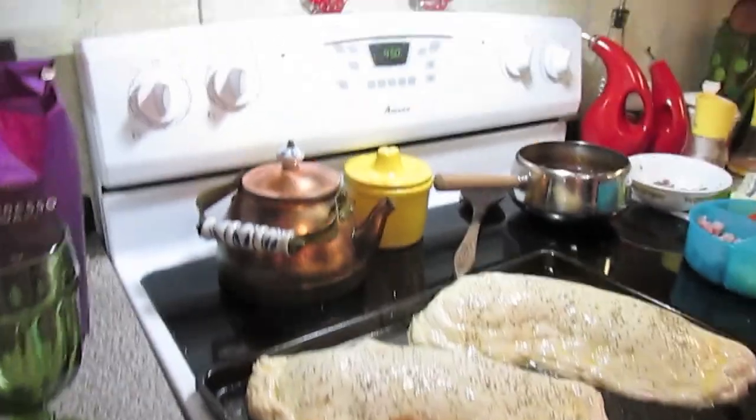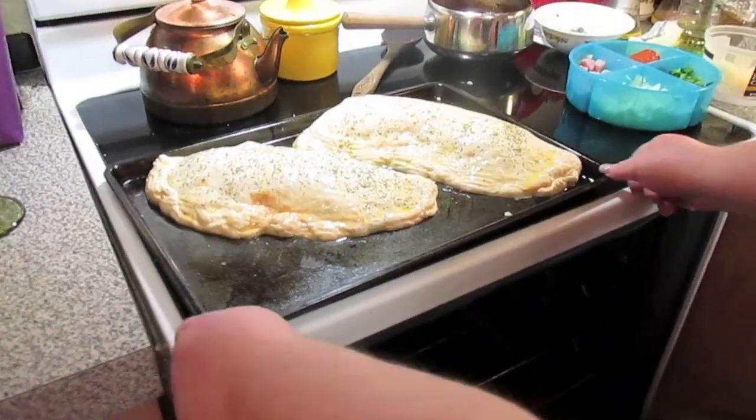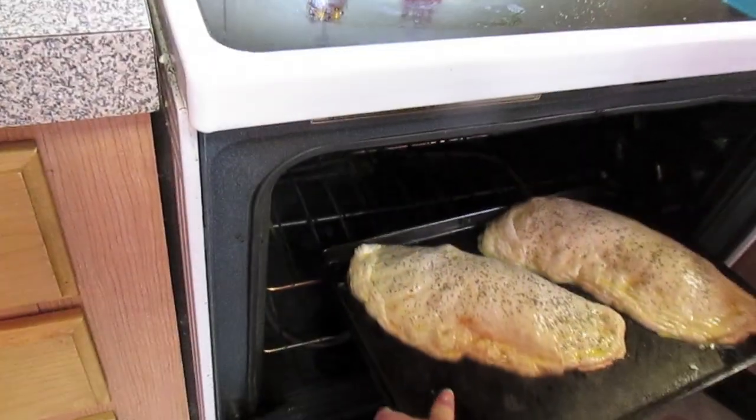Into the oven, 450 degrees, for about 15 to 20 minutes. You'll know when it's done when the dough ain't doughy no more.